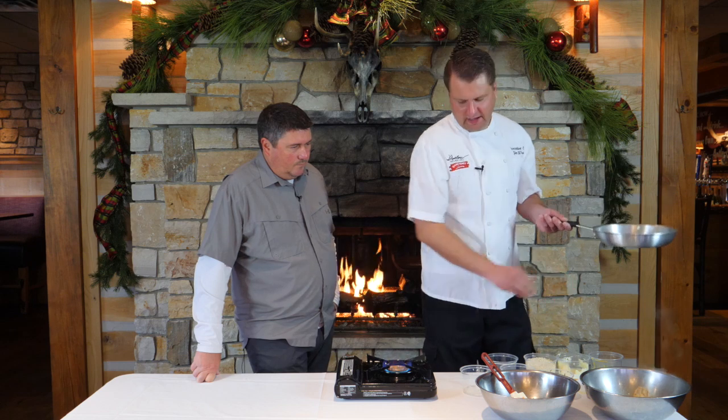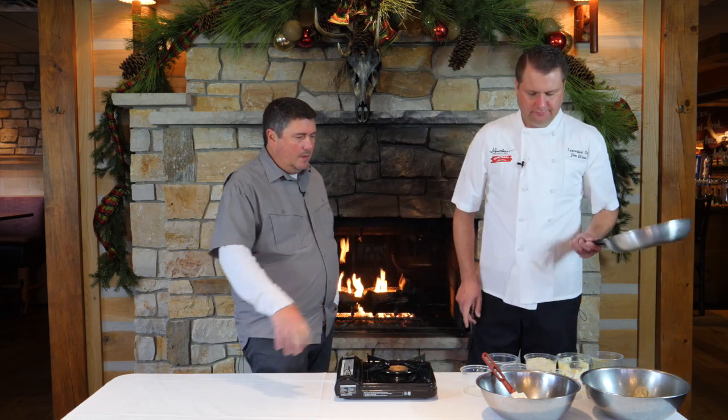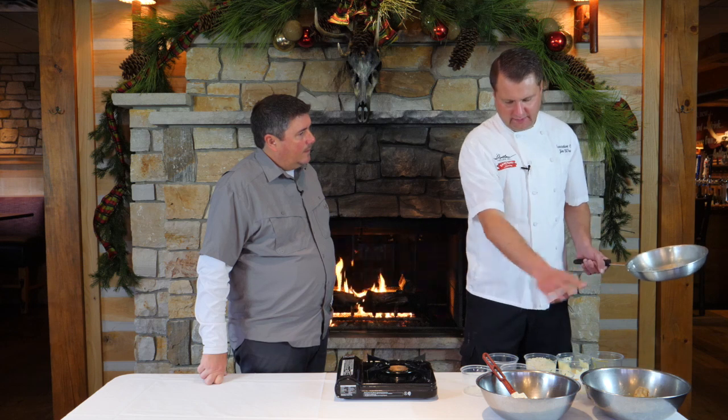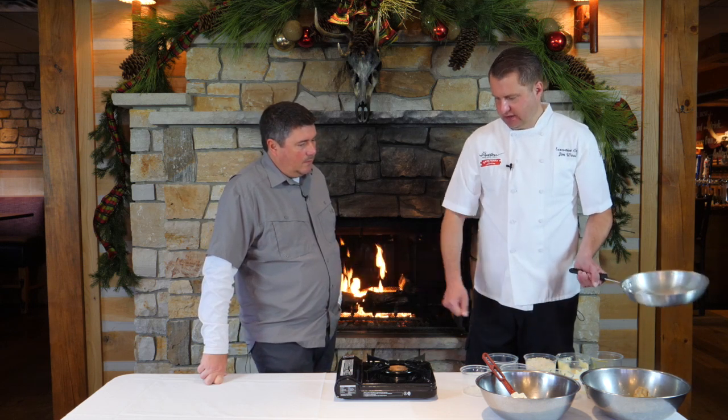So basically you're going to refrigerate that for about a half an hour. Then we're going to make the cake — we'll add this mixture here with some breadcrumbs, form them into cakes, and then we're going to cook the cakes on the stove top.